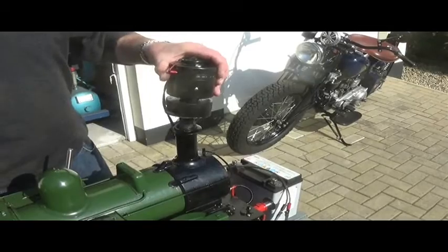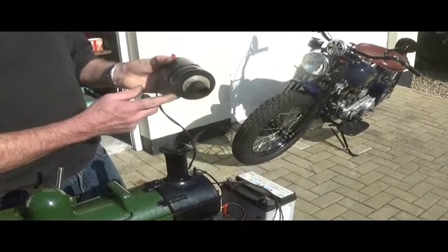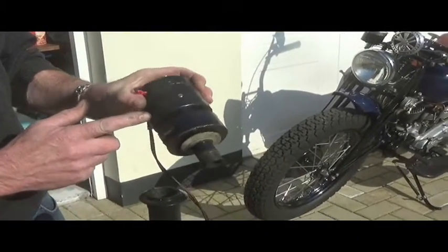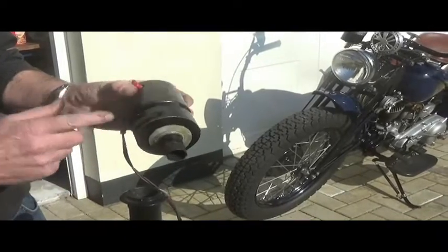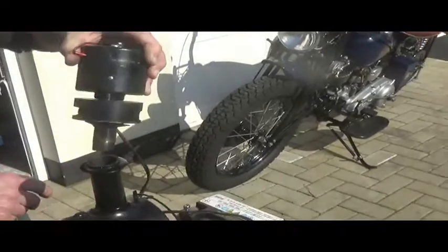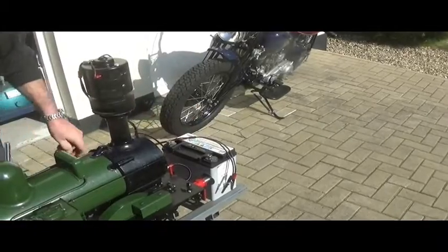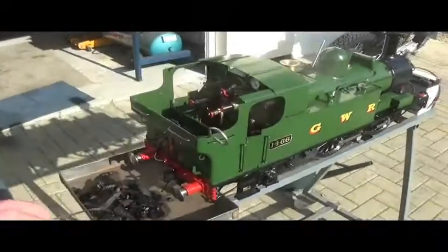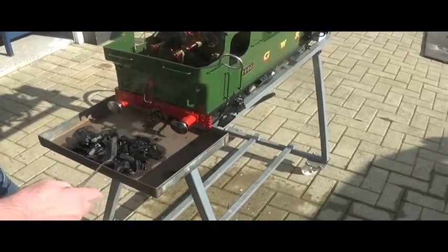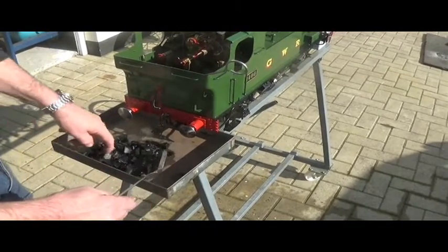Because there's no natural draft through a model locomotive boiler, in order to light the fire and get the fire to burn, you need an electric suction fan. This is a homemade one, made out of a car heater blower motor and a centrifugal impeller, just driven off a motorcycle battery. You can buy them commercially. To light the fire, use ordinary barbecue lumpwood charcoal which has been soaked overnight in paraffin. Charge the firebox with about one mug full — about that much charcoal.